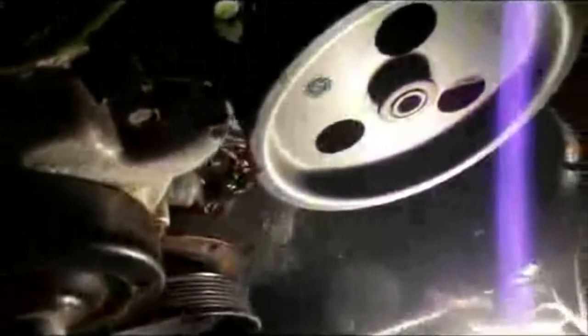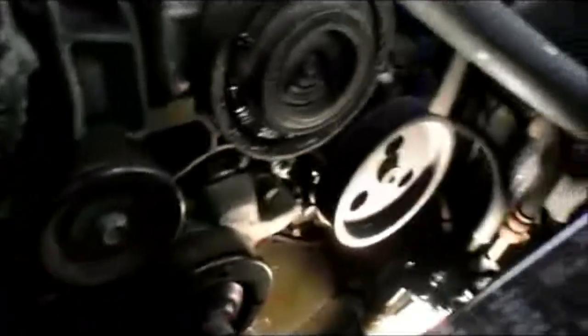Down underneath the water pump here, there's actually a bolt right here that we need to take out too, and there's one on the opposite side down over here that we need to take out also. Then the pump should be ready to come off.